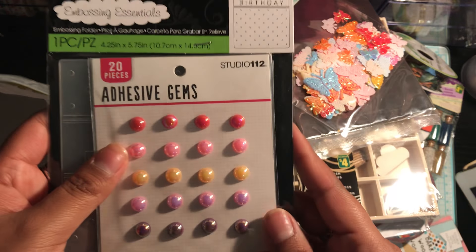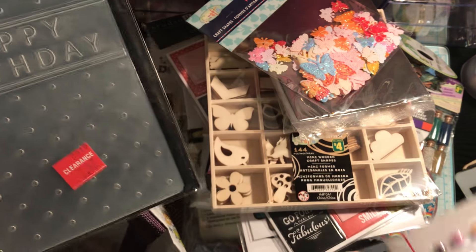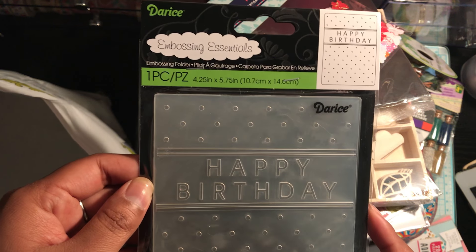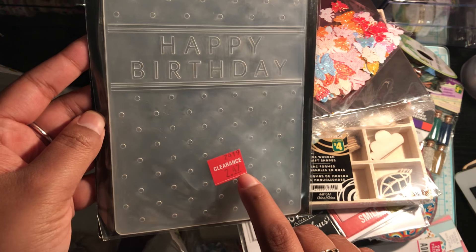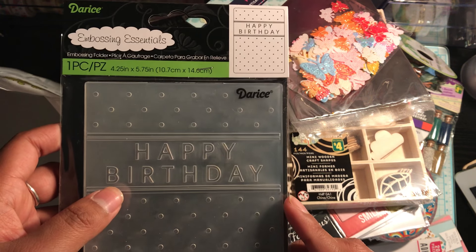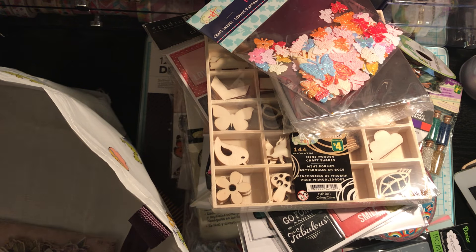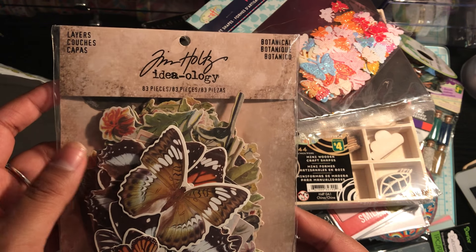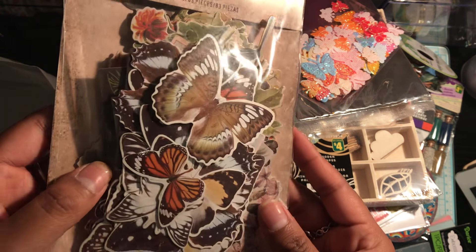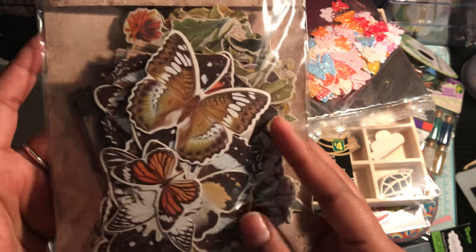And then I picked up these adhesive gems. To me they look holographic, and I don't have anything like this, so I picked this up for a dollar. And then I grabbed this Darice embossing folder — this one says Happy Birthday. This was $2.47, and it might have been even cheaper because I had a coupon — like another 30% off your entire purchase. So I got everything for really cheap. And then last but not least, I picked up this Tim Holtz botanical ephemera pack. I've been seeing a lot of hauls with this — it's very old, but I just thought they were really nice for layering and adding on to vintage themed projects.